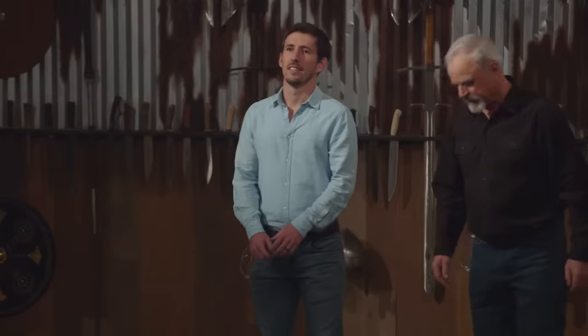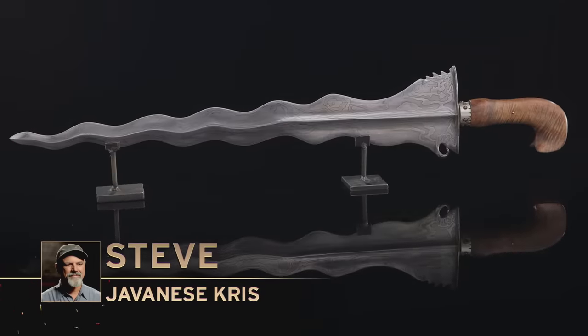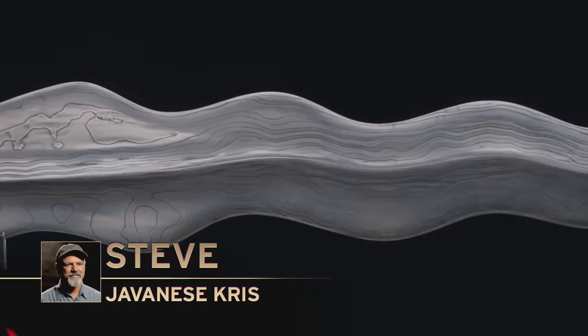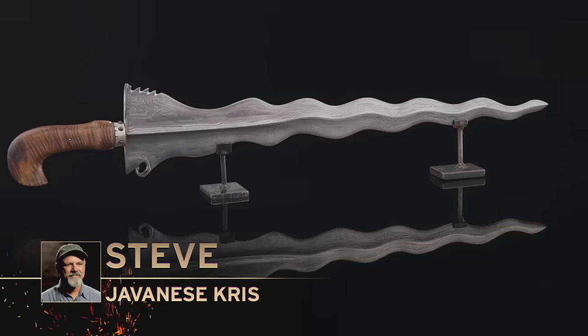I hope it'll win. Steve, welcome back to the forge — tell us about your blade. It's all forged, 25 layers — 1084, 15N20. I used Koa wood on the handle to symbolize a Javanese tiger. I think it turned out pretty good. Your weapons will now be put through a series of three tests: a kill test, a sharpness test, and a strength test.